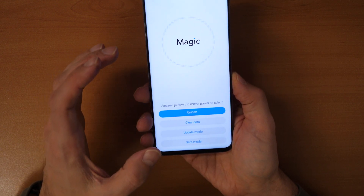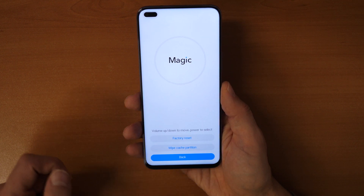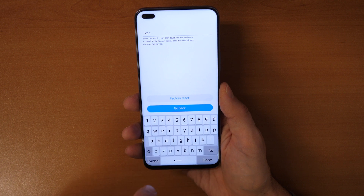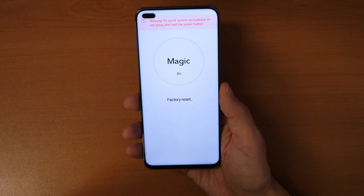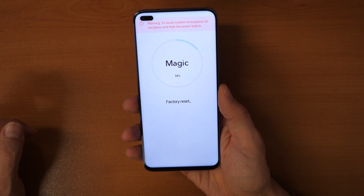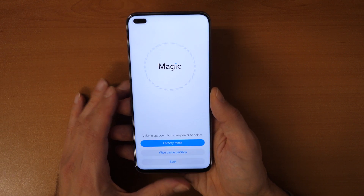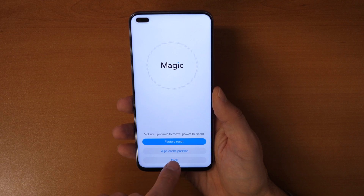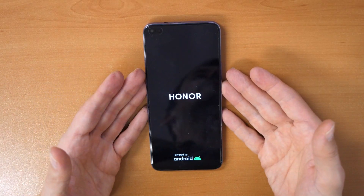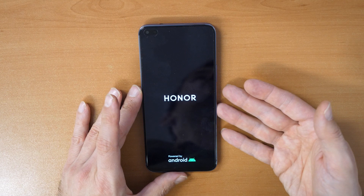If we want to factory reset or hard reset the phone, click on 'Clear data' and then click on 'Factory reset'. Now type 'yes' and again click on factory reset. Wait until this is done — it needs to wipe the data and after it reaches 100% this is done. Reset successfully. Now go back and restart the phone. After the phone restarts it will be like new, and you can enter your Gmail account and password to unlock the phone.